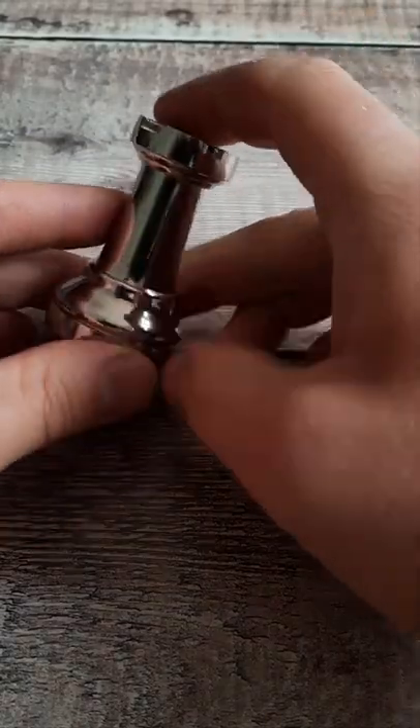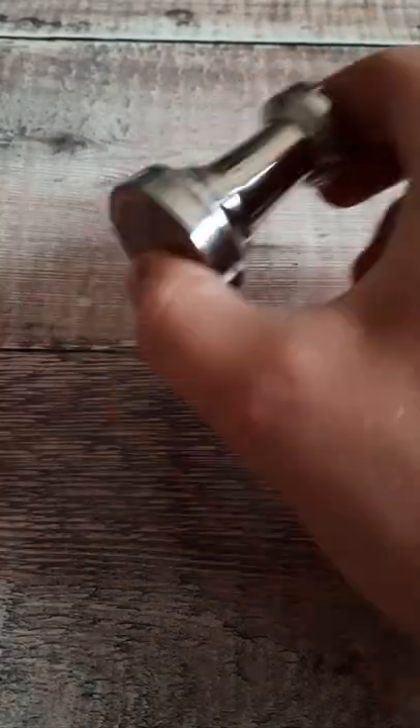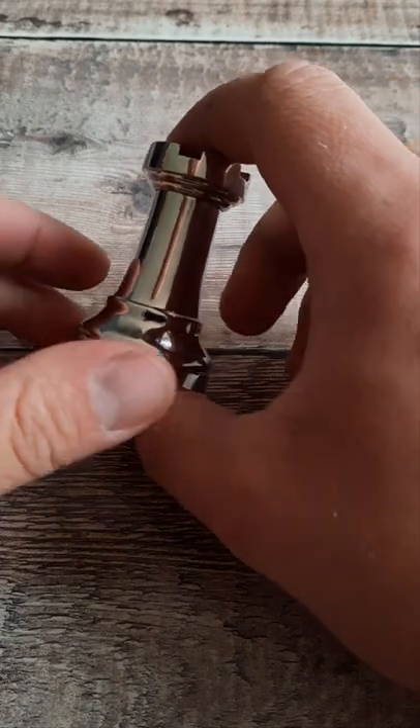This is a chess piece puzzle, and the aim is to try and find the hidden coin inside it. You can give it a shake, and you can hear it rattling around inside.